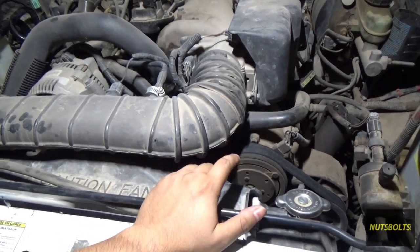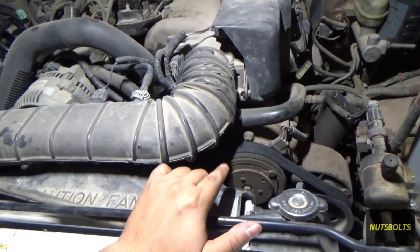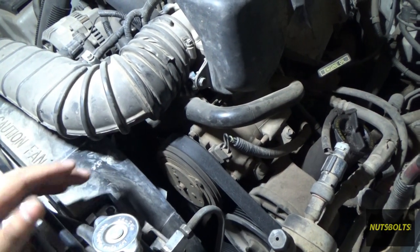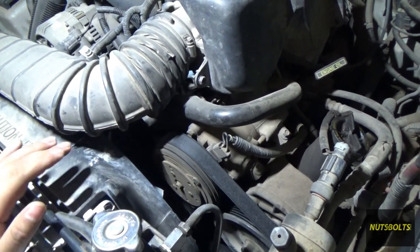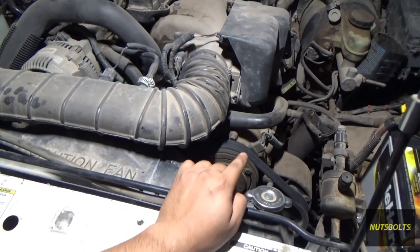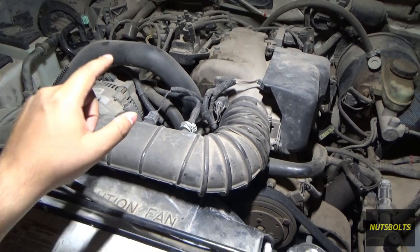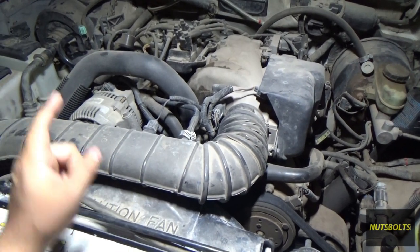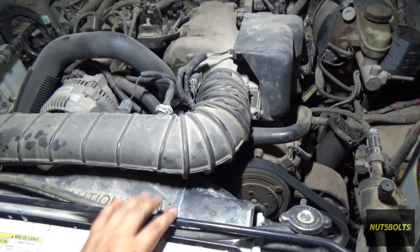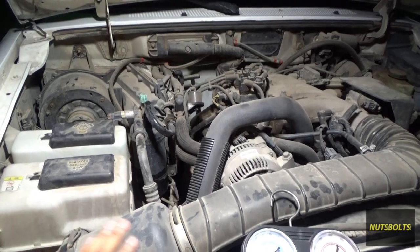One last thing: you may have heard my compressor clacking — that's not normal and it's on its way out, probably bad bearings. It could eventually lock up and rip my belt. At this point it's not worth replacing just the compressor since the condenser is also damaged and the compressor has likely already sent debris throughout the whole system, meaning I'd need to replace the evaporator, condenser, compressor, accumulator, and orifice tube — basically the entire AC system. For now I'll let it run; the car is at 400,000 miles already.